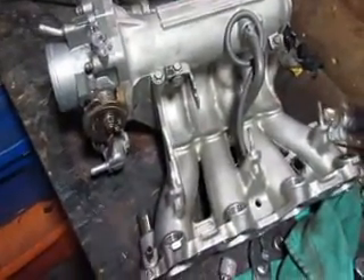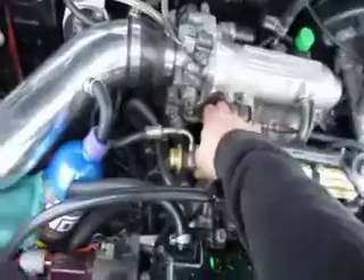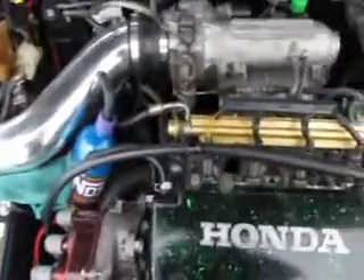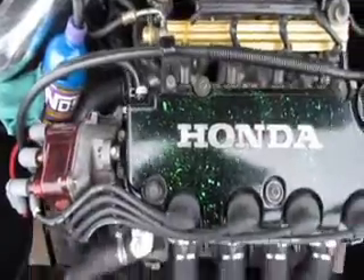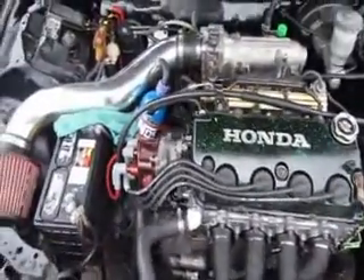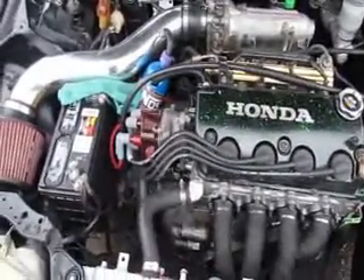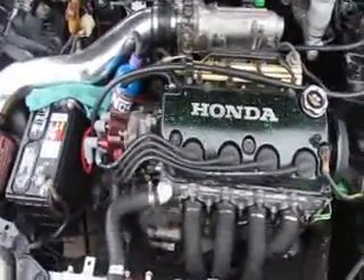All right, thanks for watching. There it is everybody — B-series port match. Runs smooth. I think it's perfect. I'll take it for a spin sometime and I'll tell you how it does. Thanks for watching, subscribe guys.